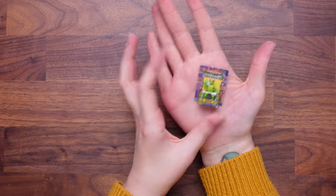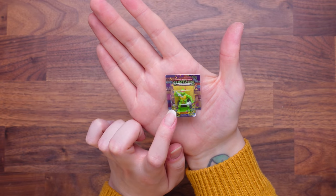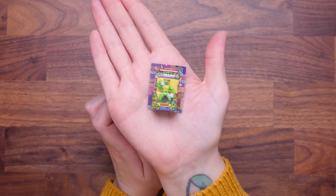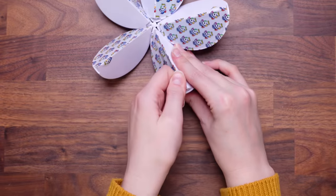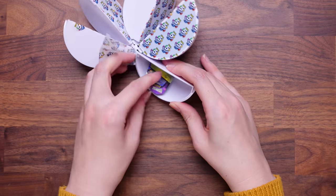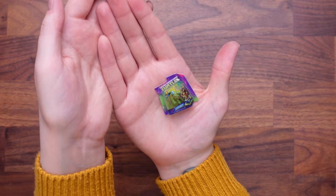Teenage Mutant Ninja Turtles! Can you tell I used to watch that as a kid? So this is Raphael — the red Ninja Turtle. My brother always liked the purple one, I quite liked the blue one. But either way that's so cool — I might have to give this to my brother for his birthday. Some of this stuff is taking me right back. We're on our last ball — this has gone so quickly. Starting with it — we got Leonardo! Another Teenage Mutant Ninja Turtle to add to my collection. I really want the others now. Love the packaging.